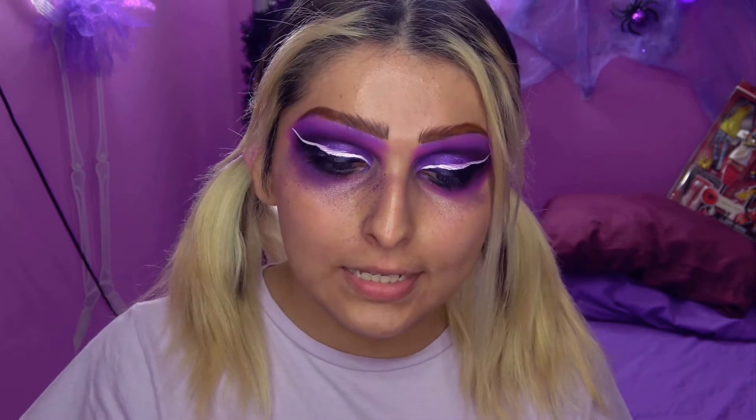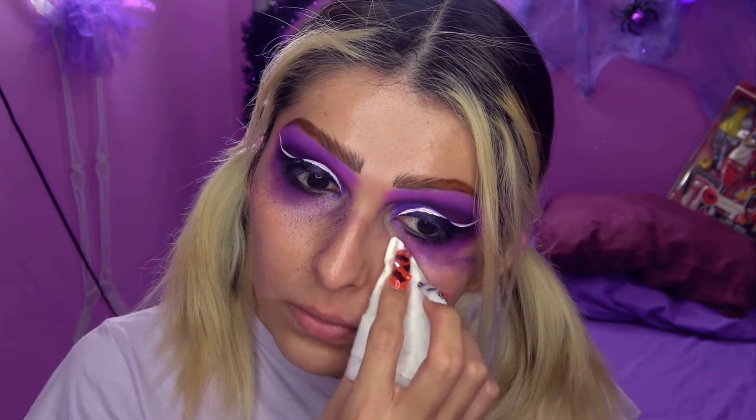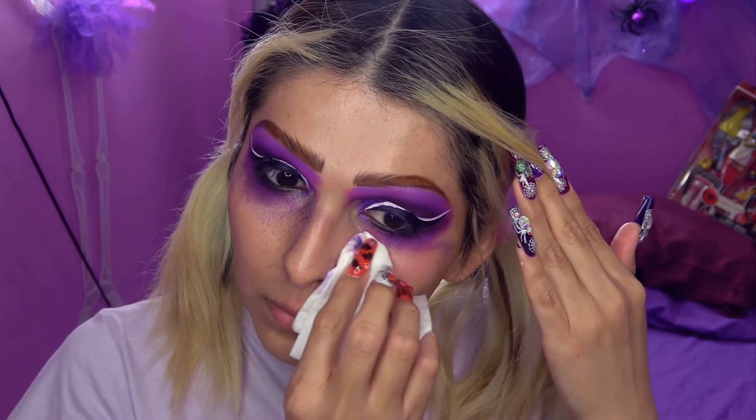Ahora viene mi parte favorita: limpiar todo este desastre horrible y todo este fallout que tuve con estas sombras. Me las voy a quitar con una toallita húmeda y alcohol. Ustedes pueden utilizar una toallita desmaquillante; las mías son hipoalergénicas pero yo les pongo alcohol porque desde siempre he trabajado con él. Ahora lo siguiente es rizar mis pestañas, ponerme pestañas postizas, hacerme el resto del rostro y vuelvo para hacer lo que sigue, porque todavía faltan más pasos, créanlo o no.